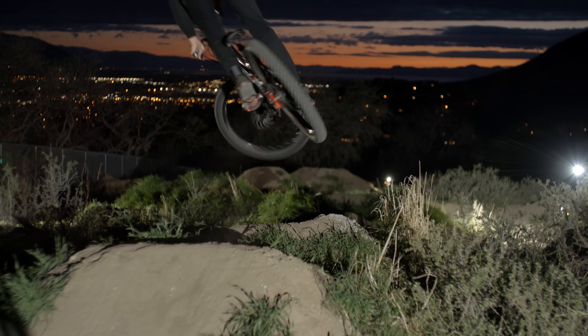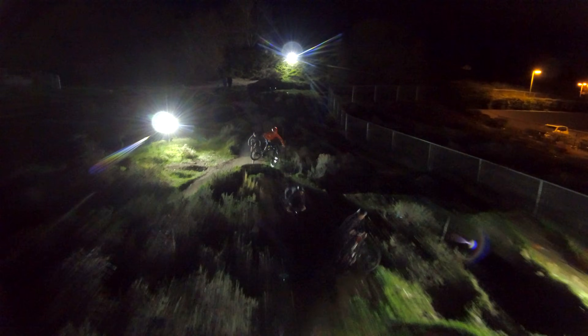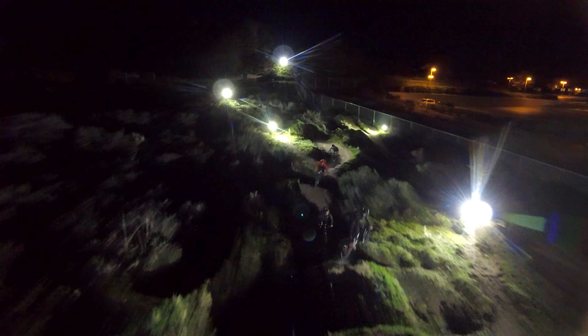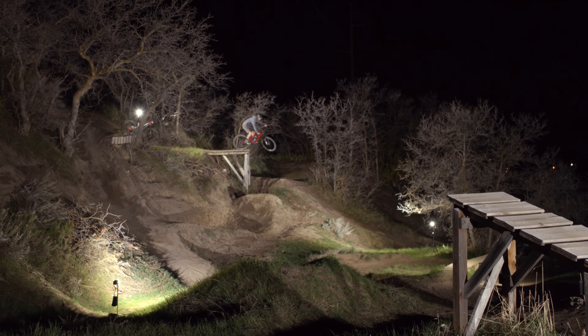Each Stratus LED module puts out 13,000 lumens of light and uses only one-seventh the power of an equally bright halogen or tungsten light. This low current draw makes it possible to power them off 6-cell LiPo batteries, eliminating the need for extension cords or generators.